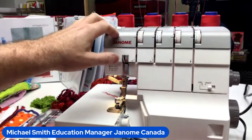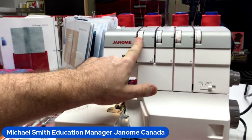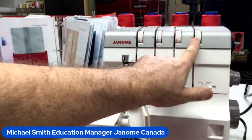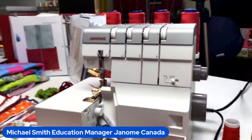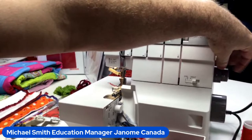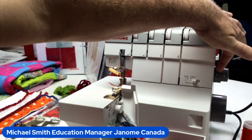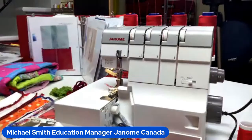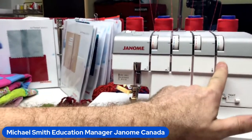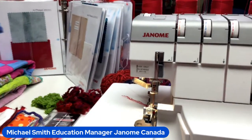Full instructions are in the blister pack. My setup: left needle at tension 3, right needle at 3, upper looper at 3, lower looper at 3. The AT2000D has an integrated stitch length and differential feed dial — stitch length at 4, differential feed at 1. I have my knife blade activated for doing this blind hem.